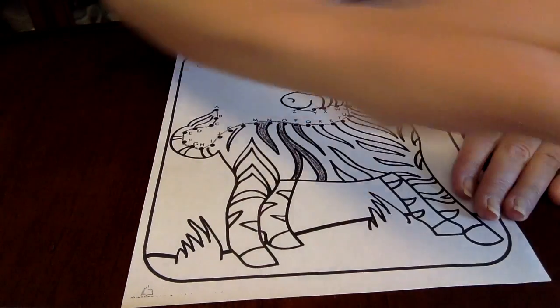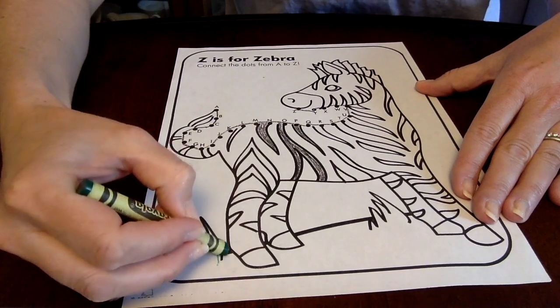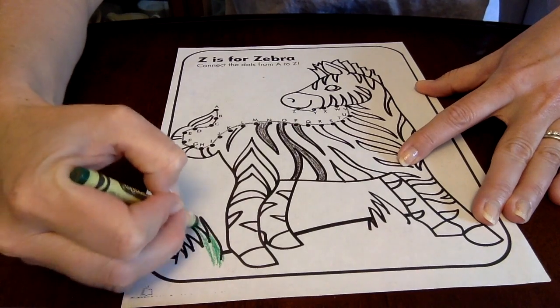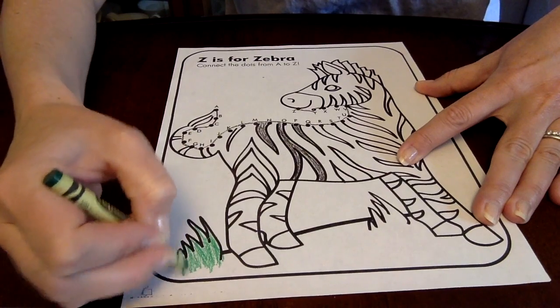When I'm done filling in all his stripes, I have my green crayon here. I think I'm going to place him in some nice lush green grass here and color this part in as well.